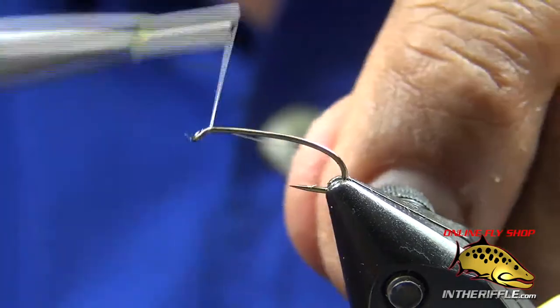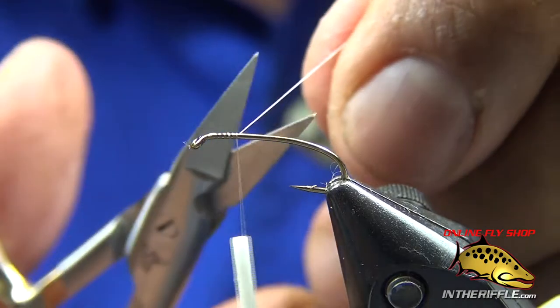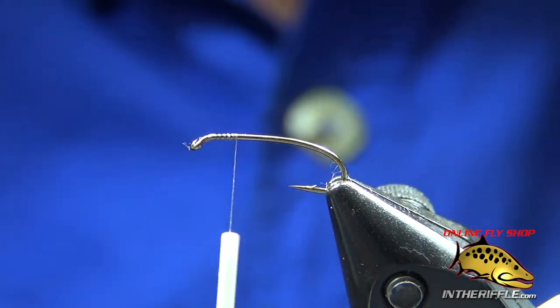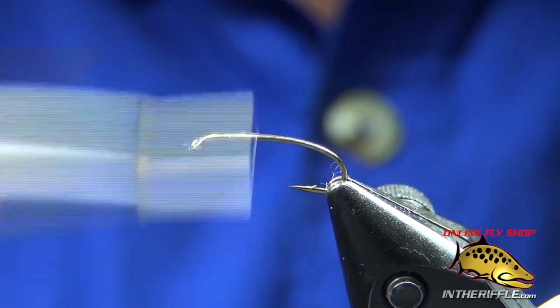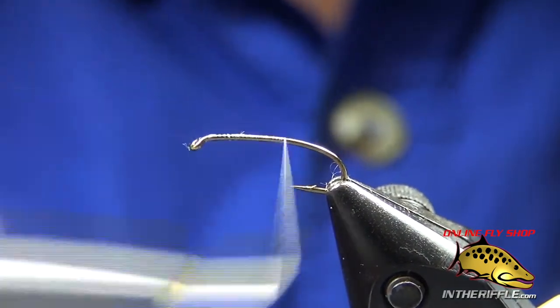Let's tie a red midge. We start off with a TMC 2302, size 14, using uni 17 knot thread. Tied it in at the eye and clear back into the bend — deep into the bend of the hook.